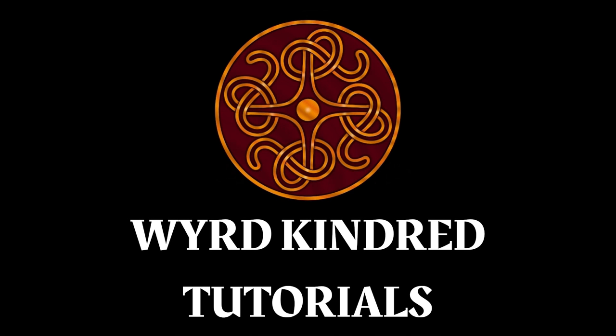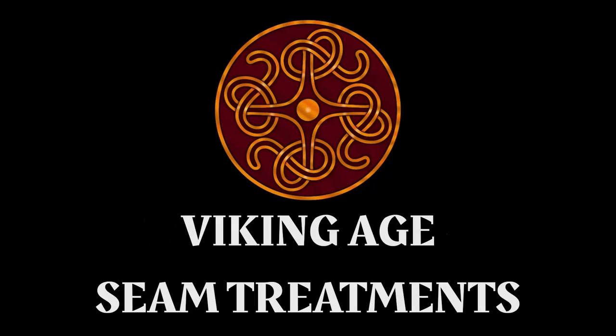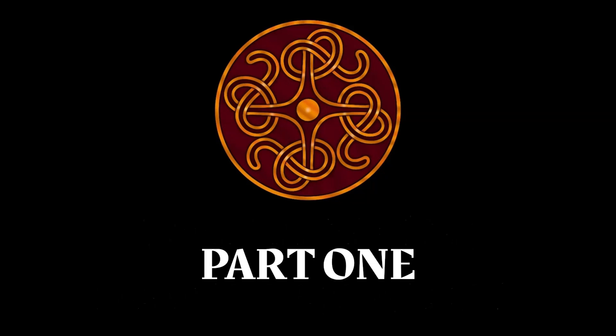This video is part of a small series. We're going to go from the very basic seam treatments all the way up to the more unusual and complex ones we have in Viking Age garments. In this video we're going to learn the three initial techniques that you need to know to get started assembling your clothing.